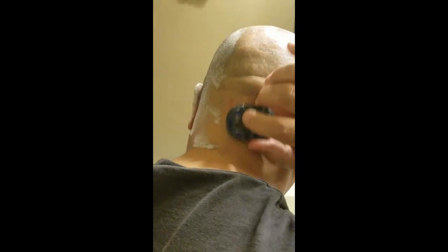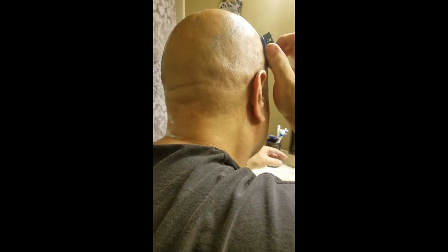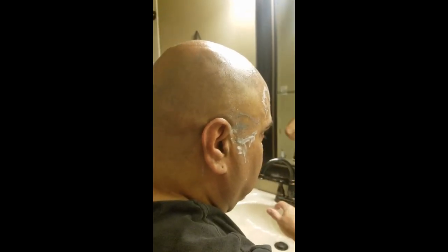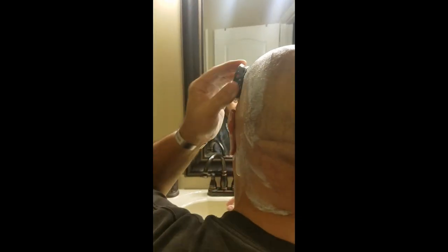This is about the fourth or fifth time I've used the blade, and I can't speak highly enough about it. The greatest thing since sliced bread. There is no need to clean the blade — you simply keep going and wash at the end. Nice and even strokes all the way around.